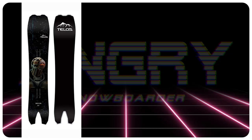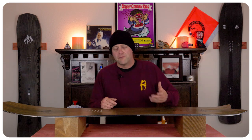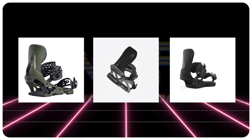Comparable boards: the Telos Deros, the Battalion Camel II, and the Amplid Morning Glory. For binding recommendations: the Jones Mercury, the Battalion Astro Full Wrap, and the Union Atlas.